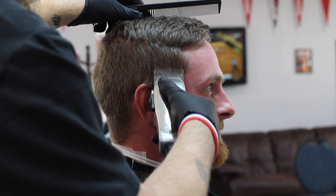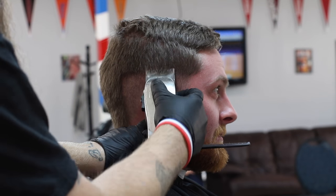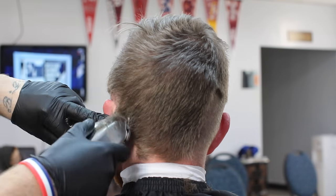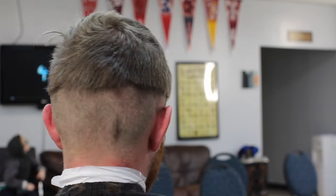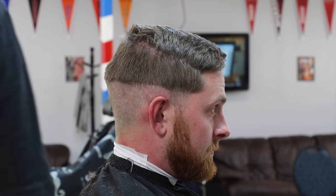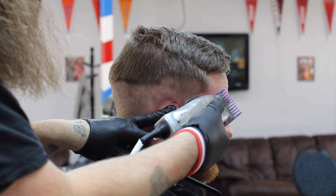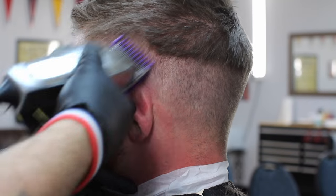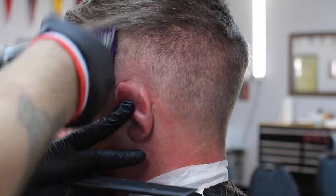What I'm going to start doing with the hand is: I've got the guard all the way open and I'm going all the way around his head, creating my first guideline in the bottom part of the fade. This is going to go real fast, but don't have any fear — when it gets into the fading part I'm going to slow it down. Right now I'm just removing the bulk, taking the hair off all the way around, creating his fade, making sure it's even. Then I slap the one guard on, all the way open, creating my first guideline.